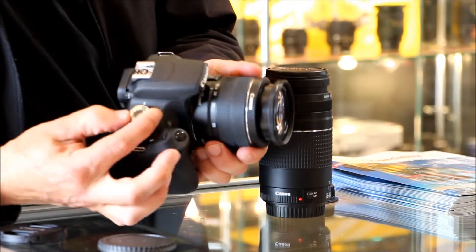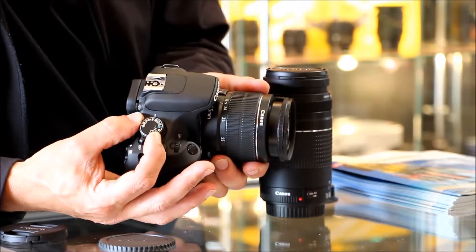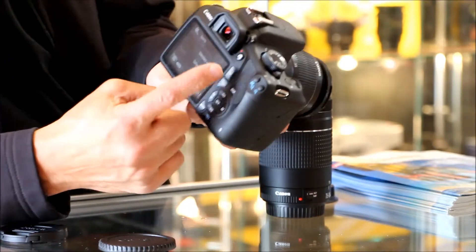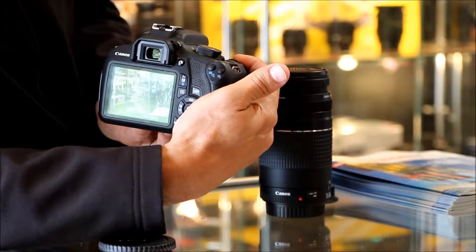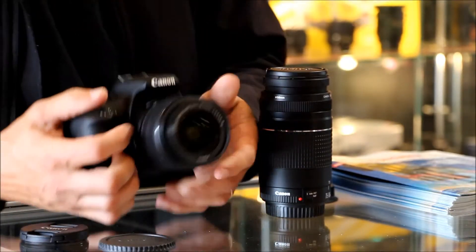Just put it on green auto — that's easy to use. You've also got portrait, landscape, macro, action, and live view. You can see on the screen, just spin the barrel. Photos on top. Easy. You can also change the lens.